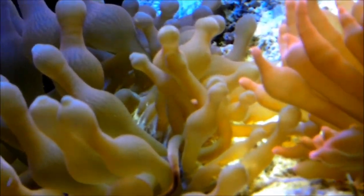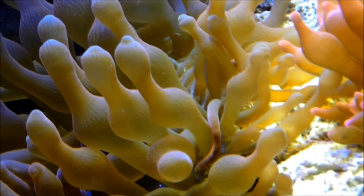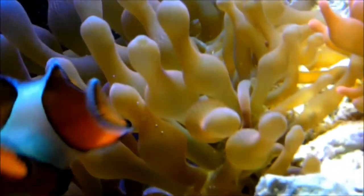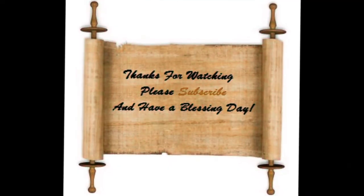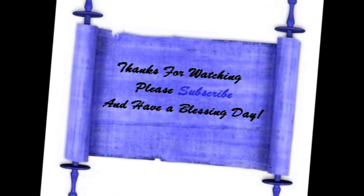I hope you guys enjoy this video on RBTA. If there are any questions, feel free to ask and subscribe. Thank you. Welcome new subscribers. This is Tony and I am out.